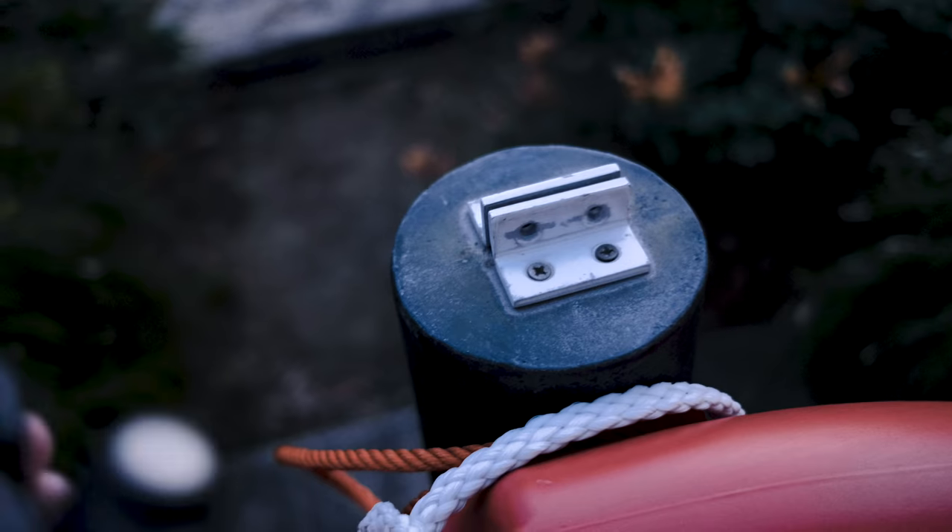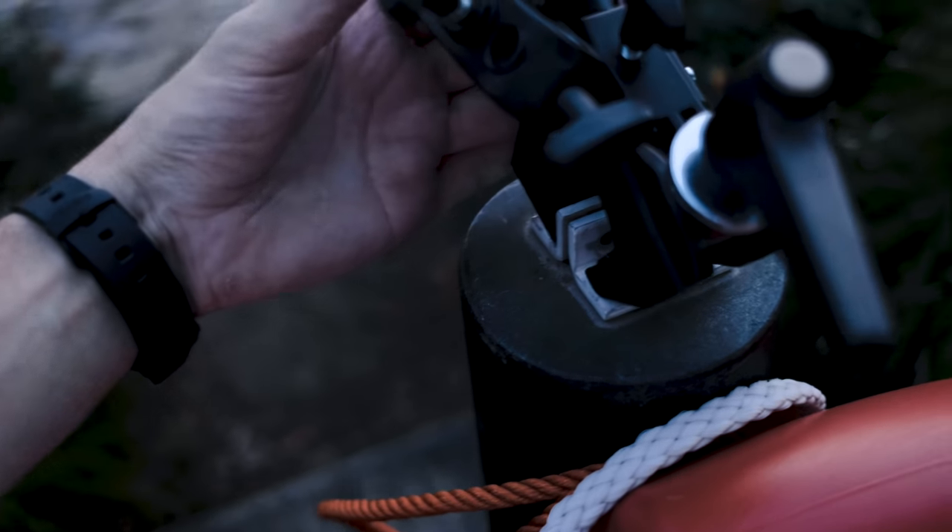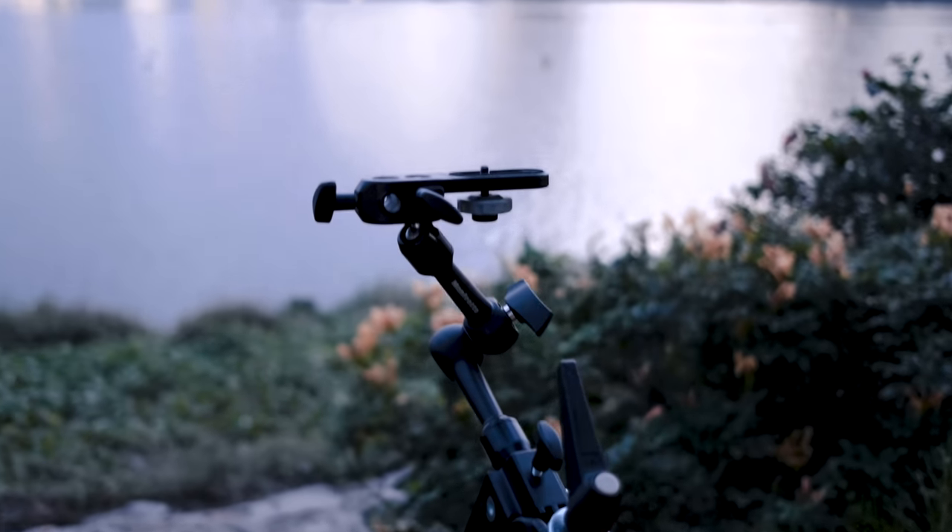Hey, how's it going everyone? Welcome to the balcony of the flat I'm staying in in Kuala Lumpur. The sun is just about setting and I'm about to do a time-lapse. I featured this setup on my Instagram stories and had such a response that I thought it was worthwhile sharing in a video. This is my non-tripod tripod setup — the travel setup I use for time-lapses and long exposures, and I've recently just configured it and it is this big.